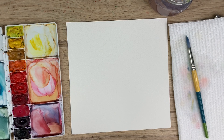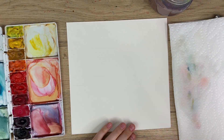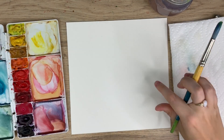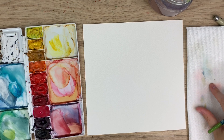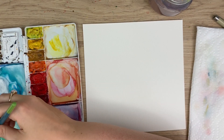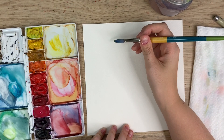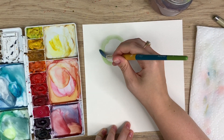We're going to be painting apples today — very loose apples, but it's super easy and a lot of fun. I'm going to start with some sap green. It's hard to get everything in frame but I'll try my best. I'm going to start with a light wash of sap green and just start by doing a circle.